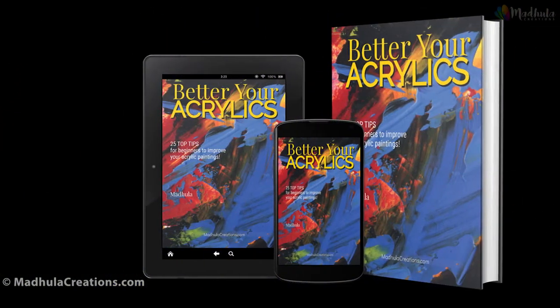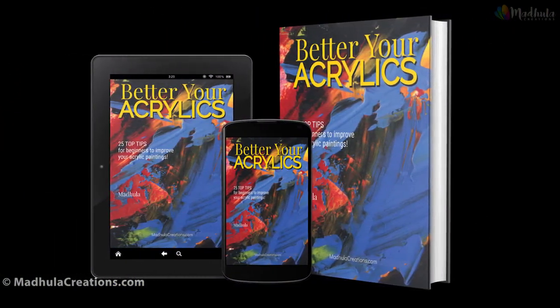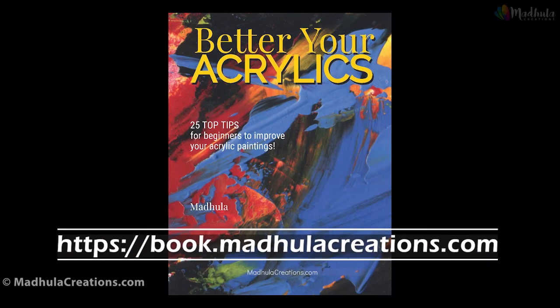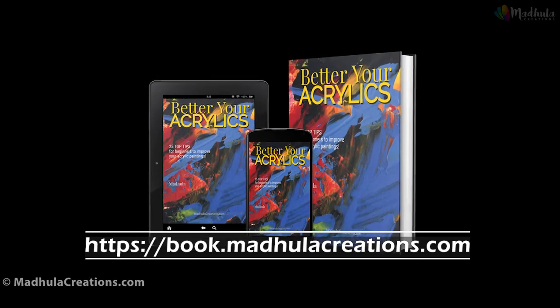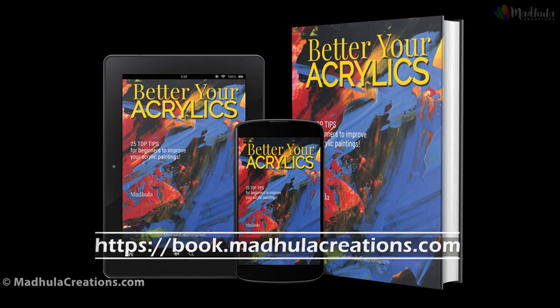If you are new to acrylics, download my free e-book 'Better Your Acrylics' from the link book.modulacreations.com. It has 25 tips for beginners to improve your acrylic paintings, and it's completely free.